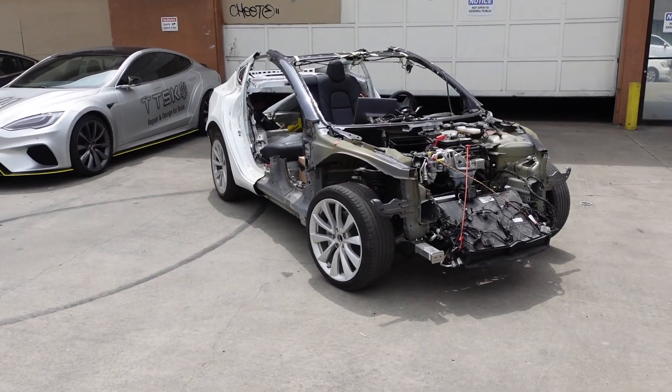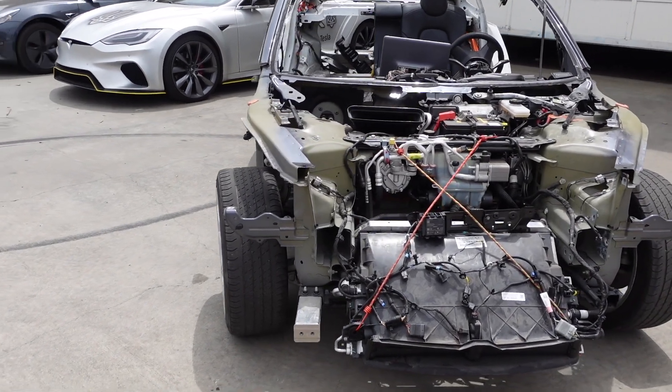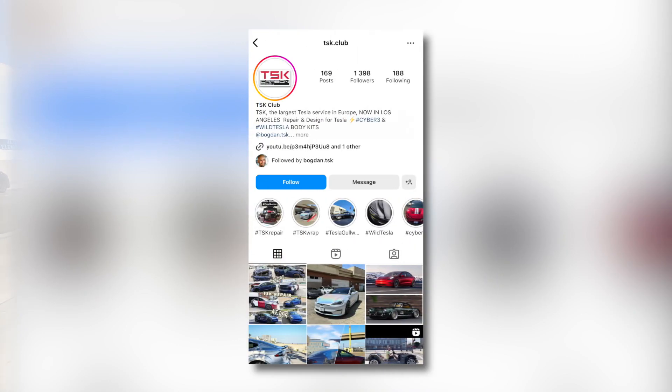In a few days we will majorly cut the body for the last time and install the golden body on top. No worries — we will show the full process in our next episodes. But much more information will be on our Instagram, so subscribe.